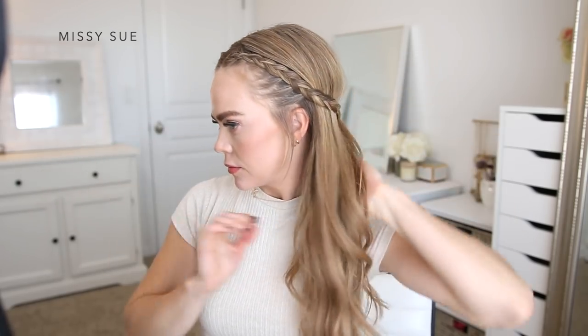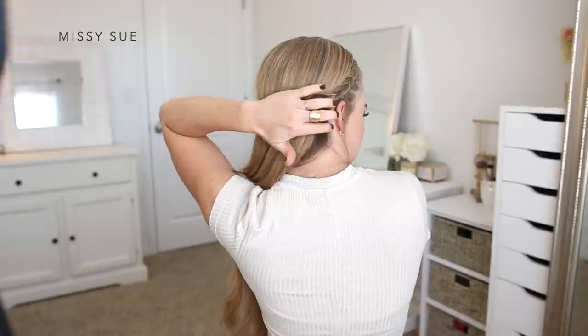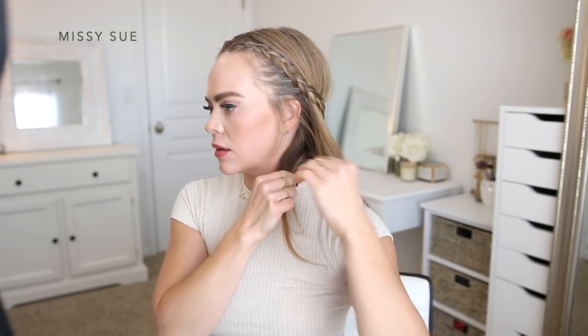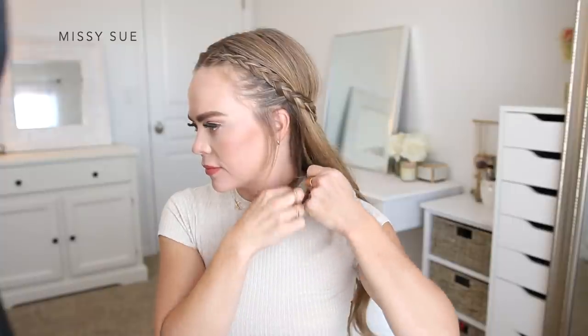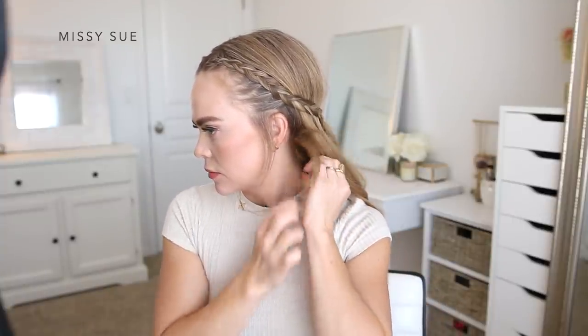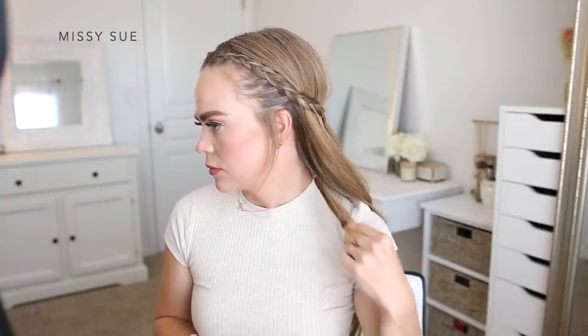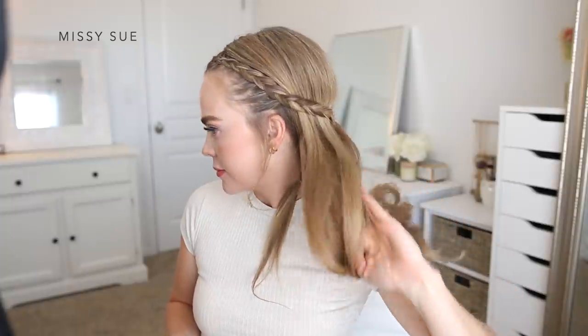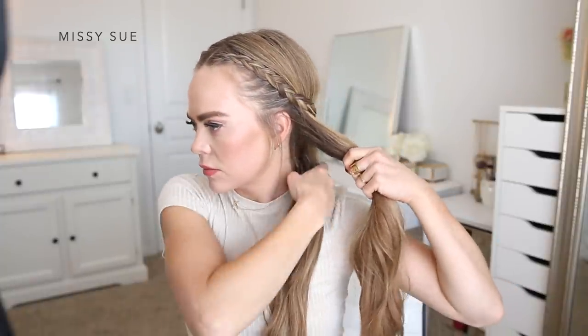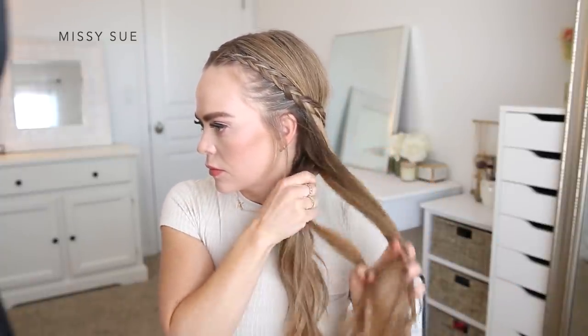Next, I'm going to transition the first half-up braids into a side braid style. I'm going to bring the rest of my hair over my left shoulder. I'm going to divide off a small piece of hair from the right side of the nape of my neck and tie it together with another section on the left side using a clear elastic band. This is a neat hair hack to keep the very bottom section of hair from slipping out of the braid.